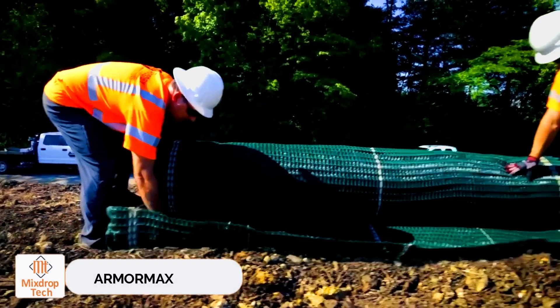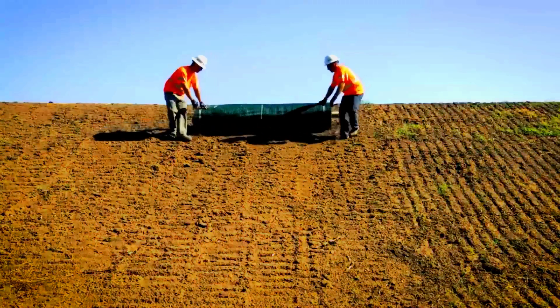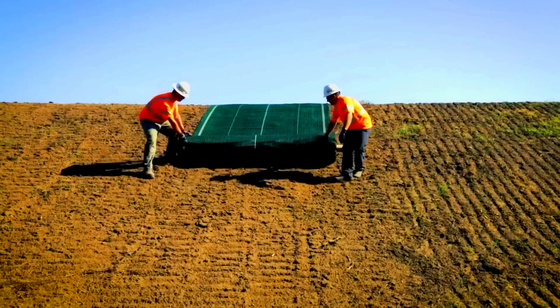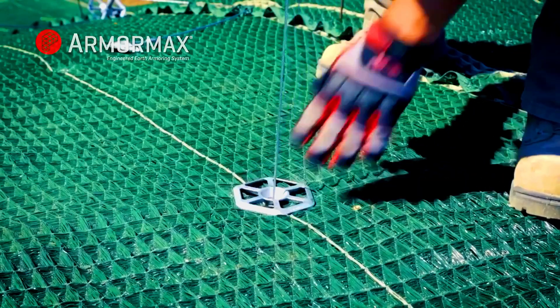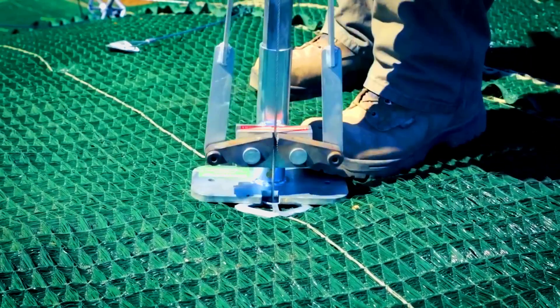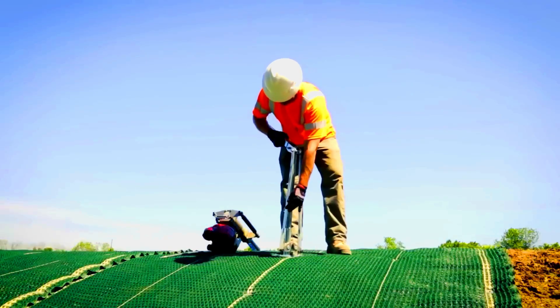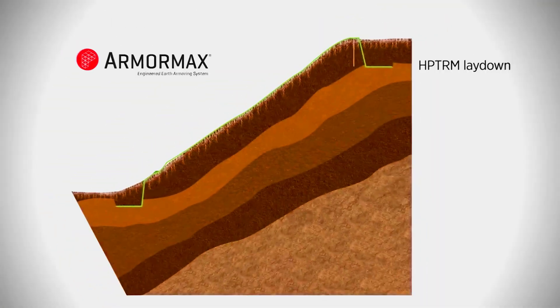Armormax. The Armormax system has many customers worldwide, with construction crews using it to stabilize slopes and manage erosion. The system consists of two main elements: reinforcement mats and earth anchors. Together, they safeguard the treated area for 75 years and are robust enough to be used in dams and levees.